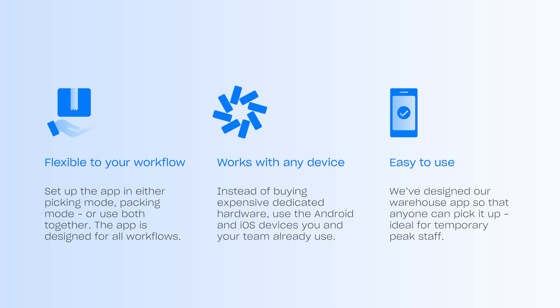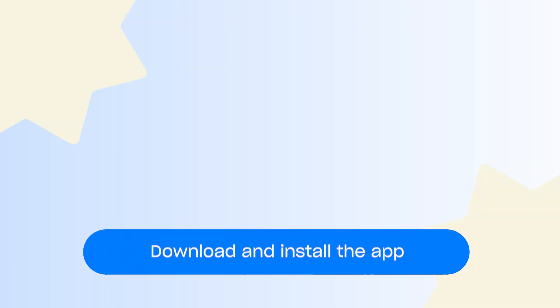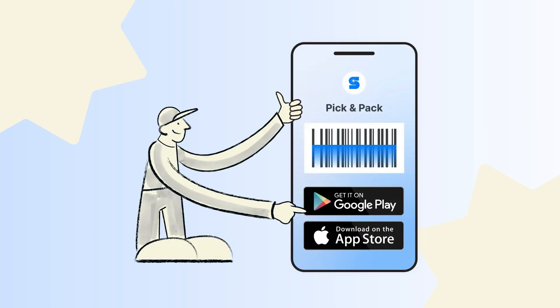It's also very easy to use. We've designed our app specifically so that anyone can pick it up, which makes it ideal for temporary peak season staff. To get started, download the app from the App Store for iOS, or Google Play Store for Android.